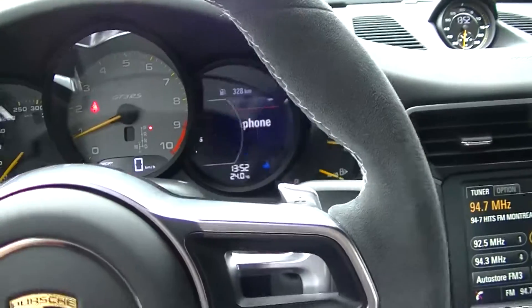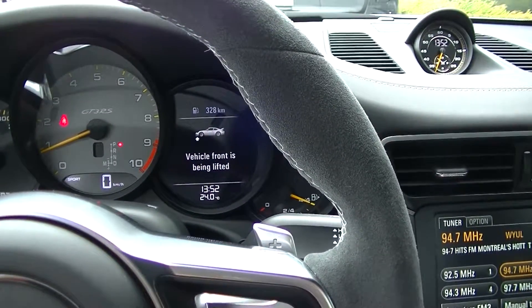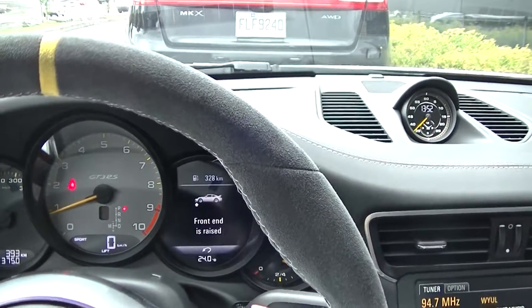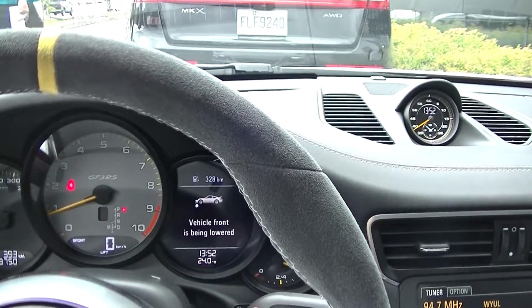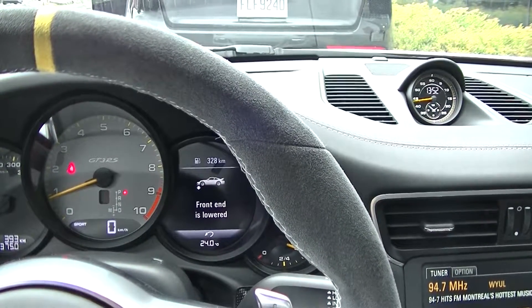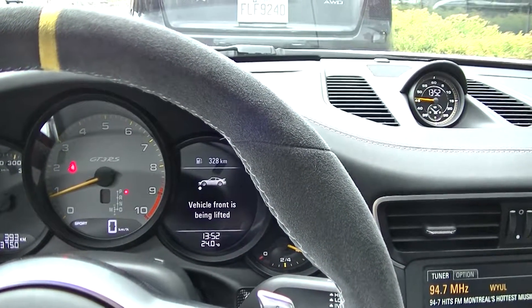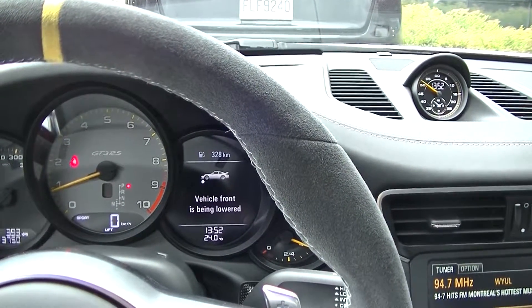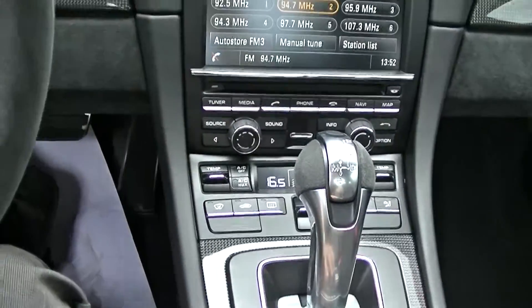Raising the car and it is functioning. As you can see relative to the car that's in front of us — and down.